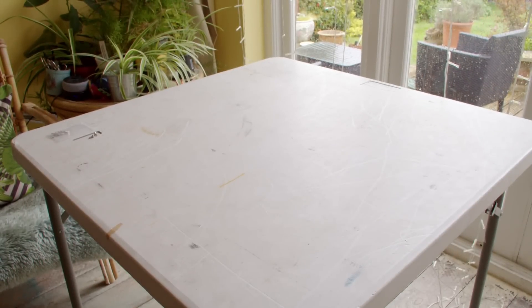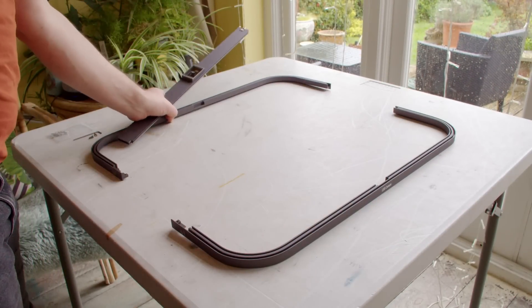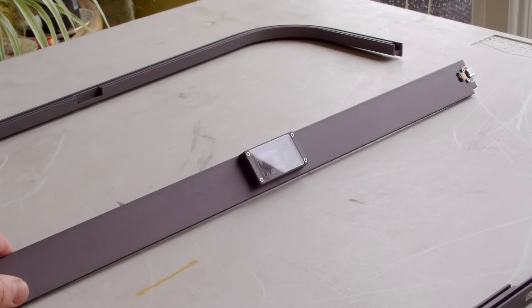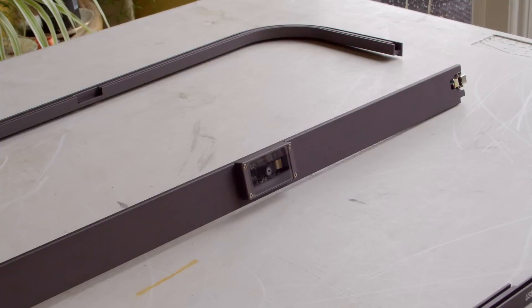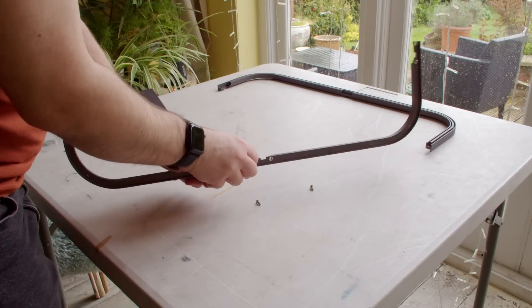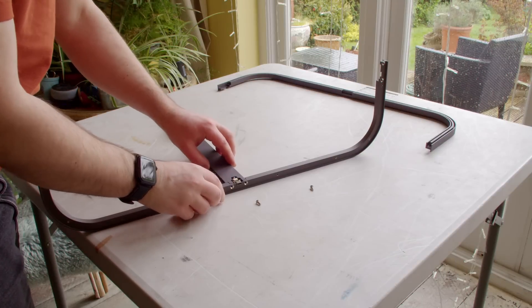It's really just the enclosure on the Falcon 2 Pro that needs some assembly and this is all documented in the instructions that you get with the machine. The main structure is formed by these two ribs and a central section that spans between them. You may also notice that the central section has a camera module installed into it which I'll be able to use later on to monitor things while the laser is active as well as lining up designs on the material. The sides just all bolt together using the provided bolts and allen key.